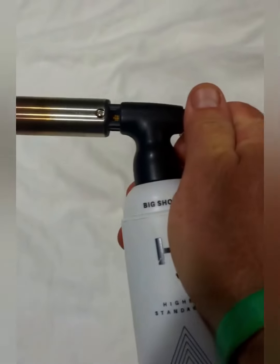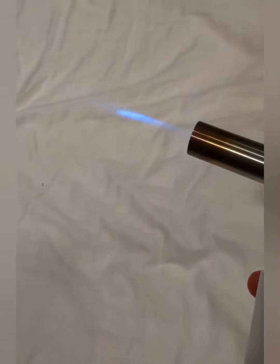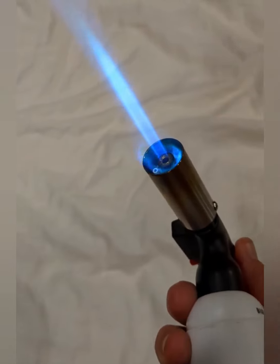You can actually operate it with one hand. You just turn it on, give it a little click, and there she goes. You can adjust the volume up and down, turn it off with the knob, or turn it all the way up to full blast.